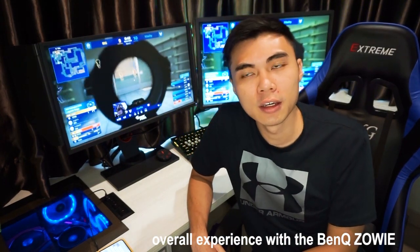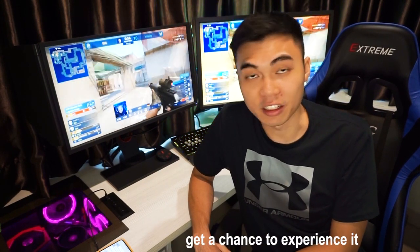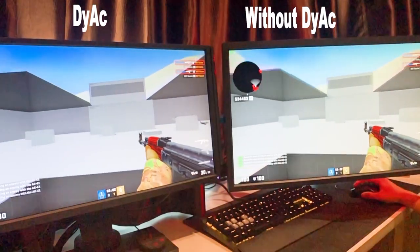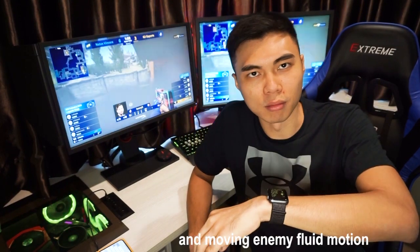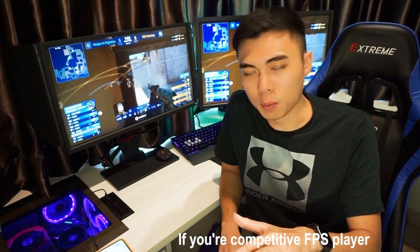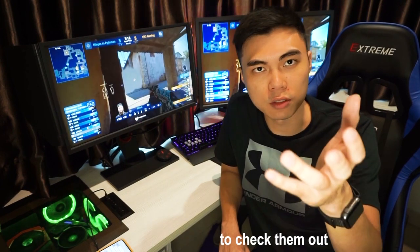Overall, with the experience with BenQ Zowie, this has been great. With DyAc technology, if you take it away, I can quickly see the difference. With DyAc technology, it really brings out a crystal-clear image — moving characters and moving enemies can be seen in fluid motion, frame by frame. If you are a competitive player in CS:GO, PUBG, Overwatch, or other games, definitely give BenQ Zowie a chance to check out the XL2546 model with DyAc technology.